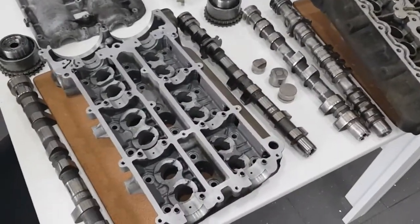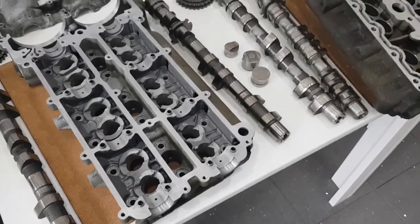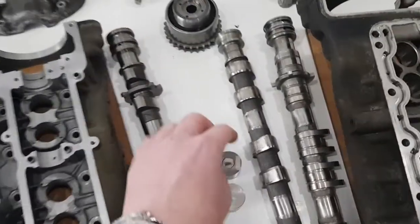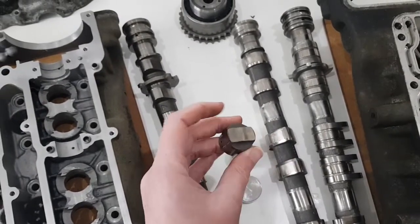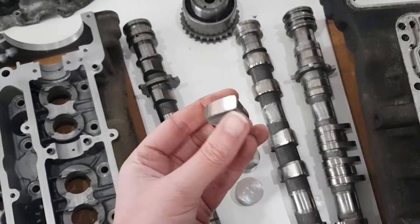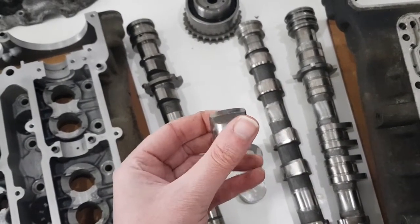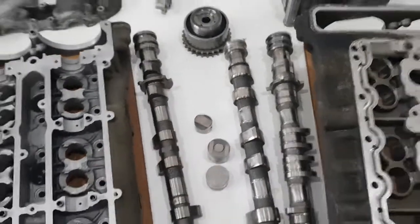So those are the main differences between the cam carriers. The biggest one is the weight of the parts — the GT3 followers at 29 grams are exceptionally light, and with them being profiled the way they are, the camshafts have to run a different profile to accommodate that. Hope that was interesting, thanks for watching.